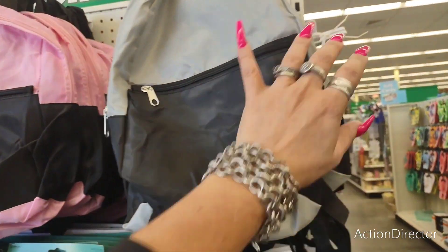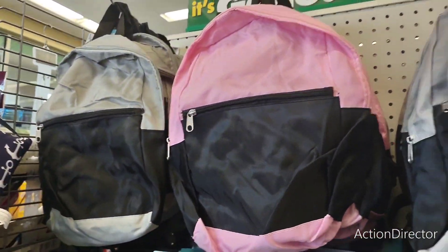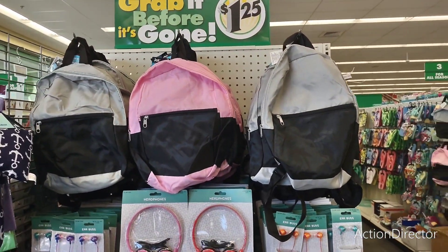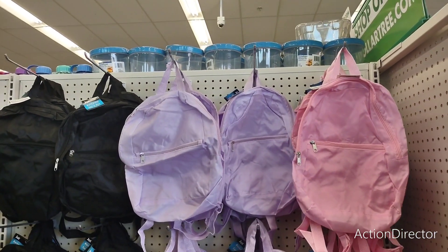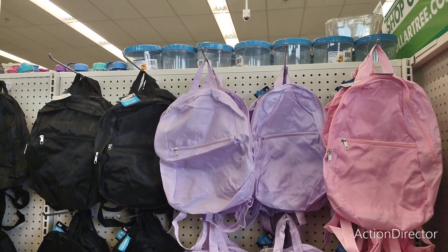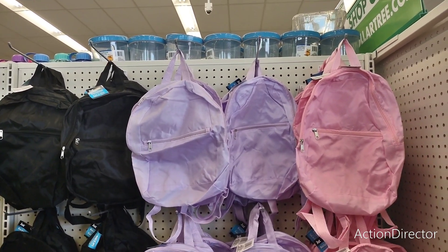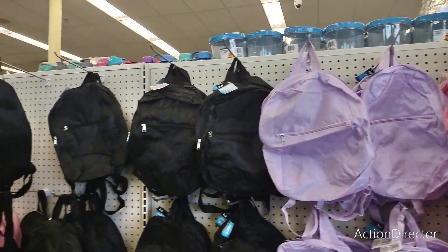They do have backpacks as well — gray and white, pink and white, and more little cute nylon backpacks. Obviously they are from Dollar Tree, so these are not going to last you your whole life. Colors include pink, lavender, and black.